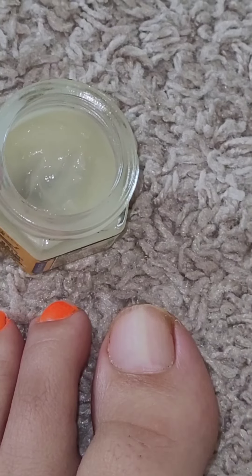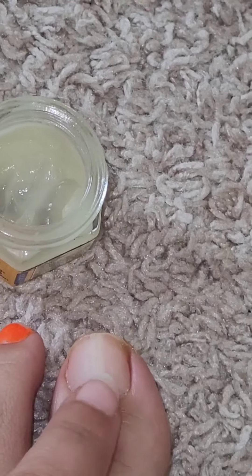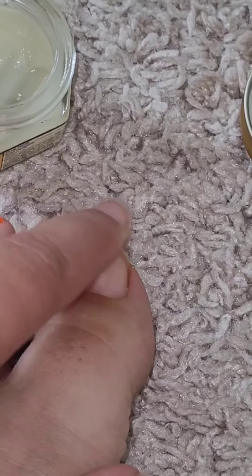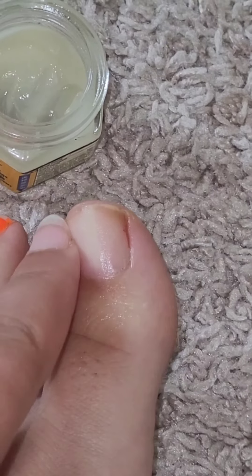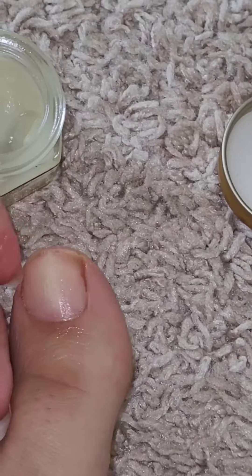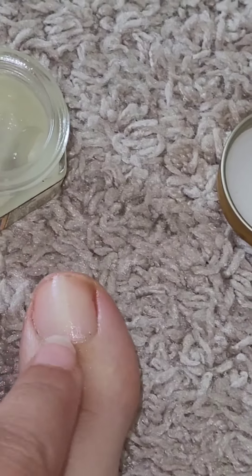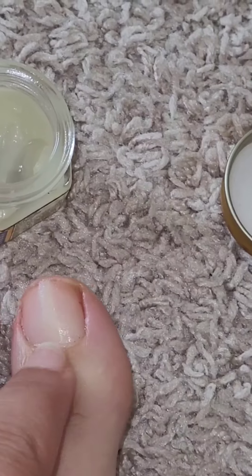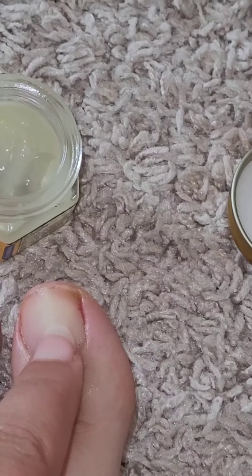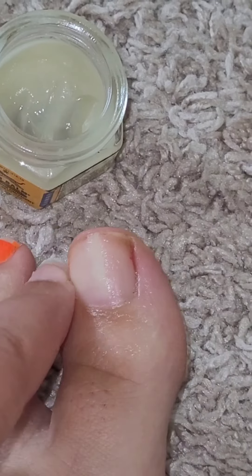This will be my second day of applying it. I'll go ahead and put a little on, trying to get it under the nail bed too. What I notice happening is that the nail bed starts coming out clear. You can see this line right here — I think this might be a fungal infection, maybe from when I was wearing a boot and it was too wet.